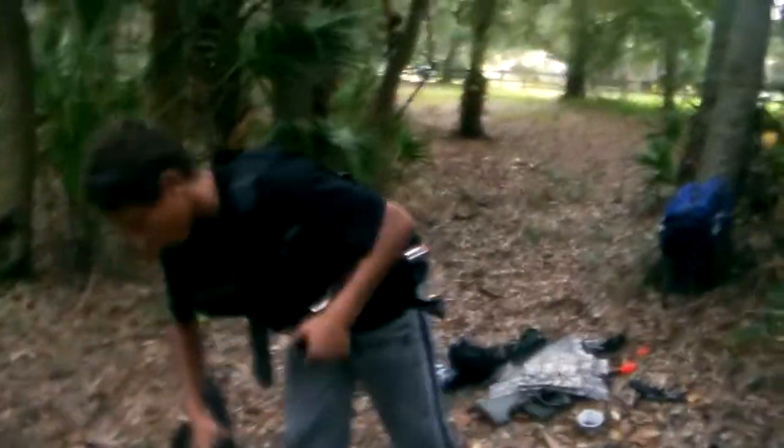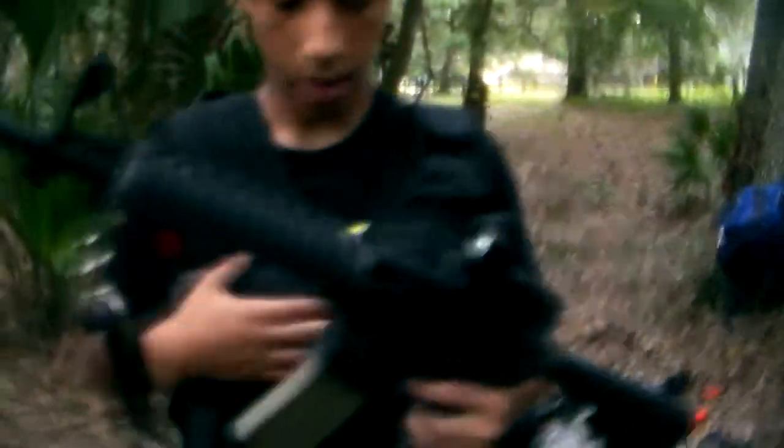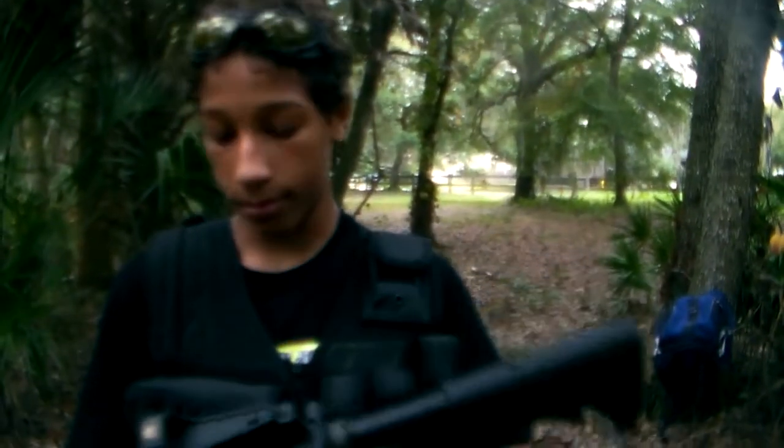This was the review of the WE Tactical M4A1 non-RIS edition and my combat vest. Alright, you guys like, comment, subscribe, and I'll see you next time. Peace.